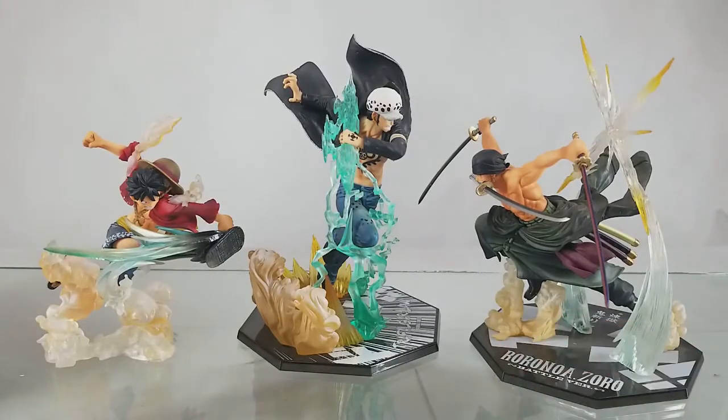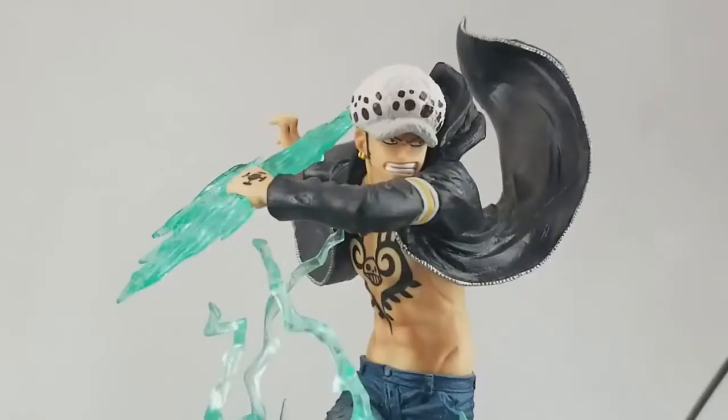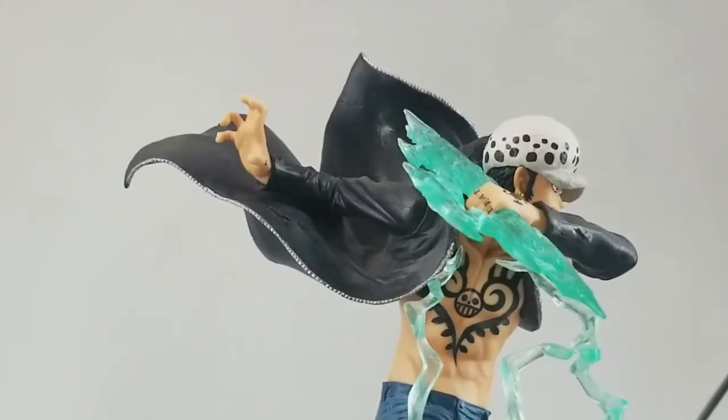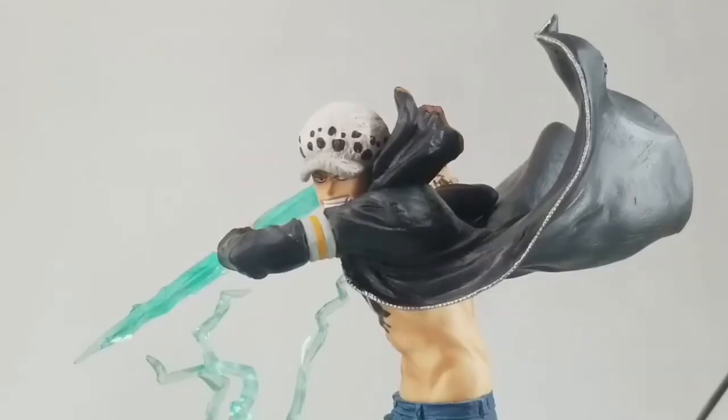We'll have this figure on display at Great Toys Veramall Green Hills branch later this week. You can now purchase or order this item at Great Toys as well as authorized dealers and resellers. I'm Alvin Lim of GreatToysOnline.com — thank you very much for checking out this unboxing video.